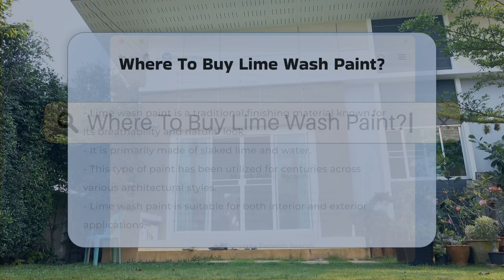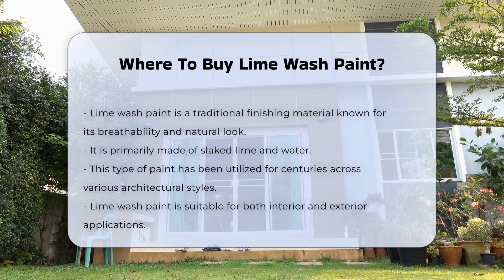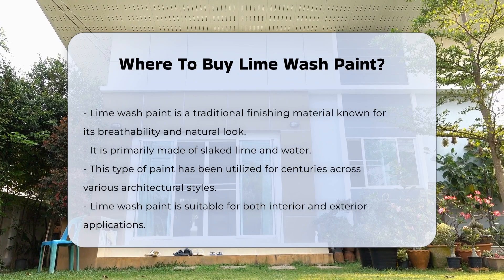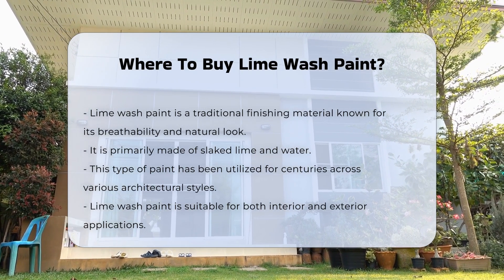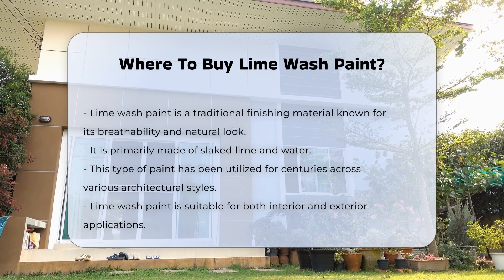Lime wash paint is a traditional finishing material known for its breathability and natural aesthetic. It is composed primarily of slaked lime and water. This type of paint has been used for centuries in various architectural styles, and its unique properties make it suitable for both interior and exterior applications.